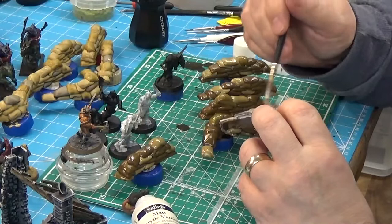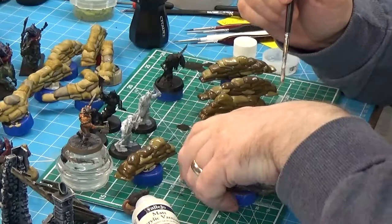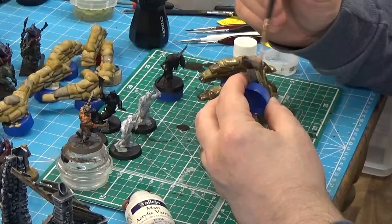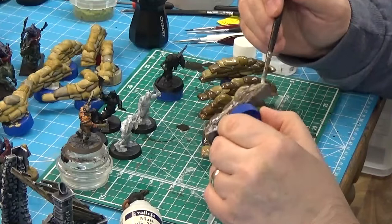I'll either get back to you here or address it on a P&Q - that's my Q&A series that I do once every couple of months or so. I've toyed with the idea of bringing it back on a more regular basis. It used to be every week - I can't imagine having that much free time now, but I really used to enjoy it. Maybe in the future we'll do that again. Who knows? You can't predict the future, and that's the exciting thing about it.